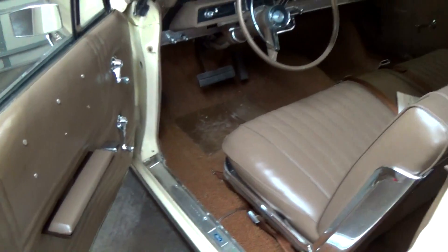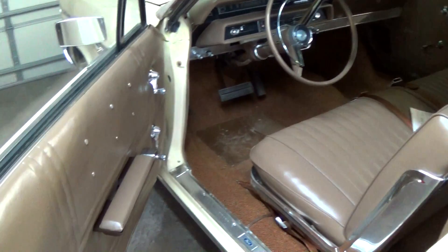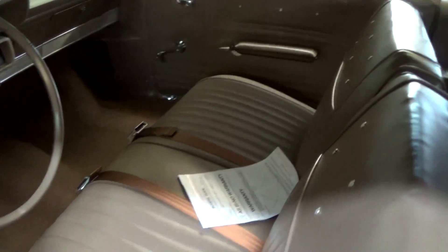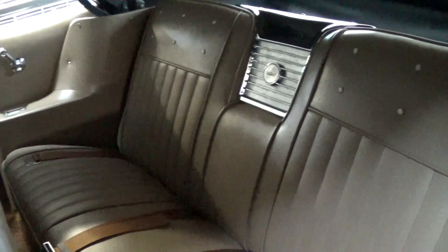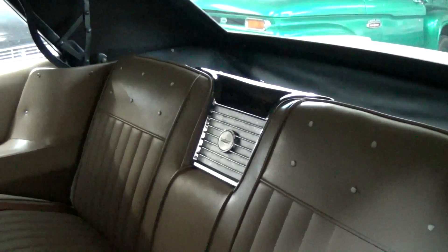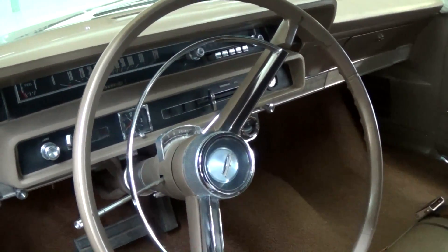We'll take a peek inside. You can see that top matches the interior color perfectly. Nice looking door panels. It's got a split back bench seat up front with a rear seat to match, and it's got the little speaker cut out there in the center. Pretty cool looking interior. Still has the big factory wheel with a horn hoop.